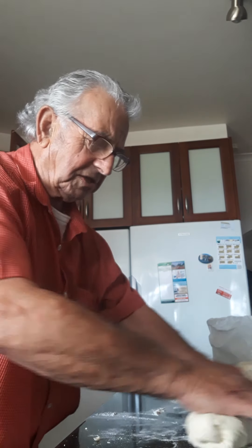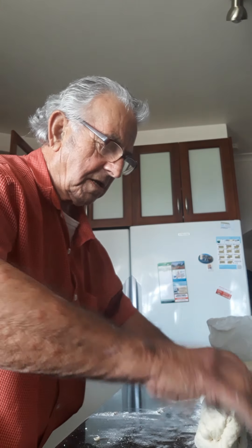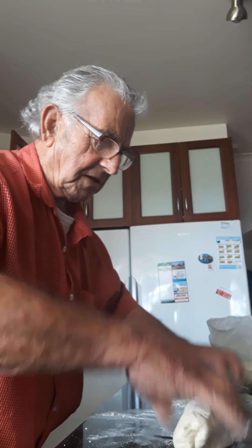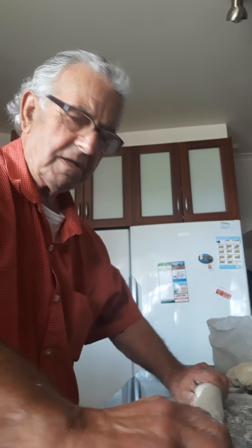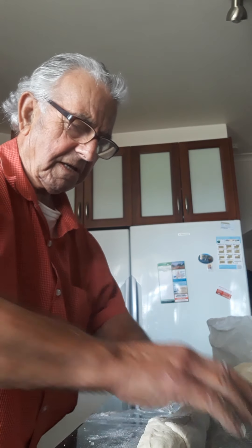And then you roll it like this. I'm going to make two from one kilo. You fold it like that, round it up, pull it — doesn't matter. Round it, pull it slowly, slowly. Like that.